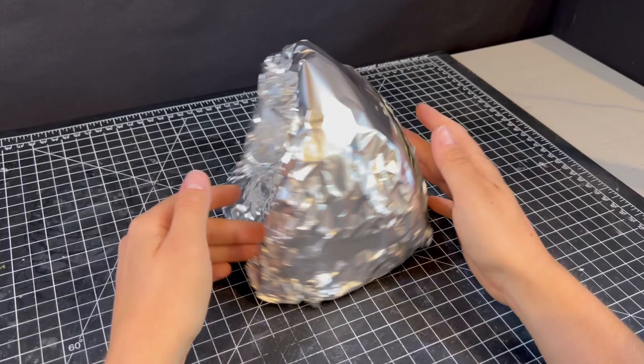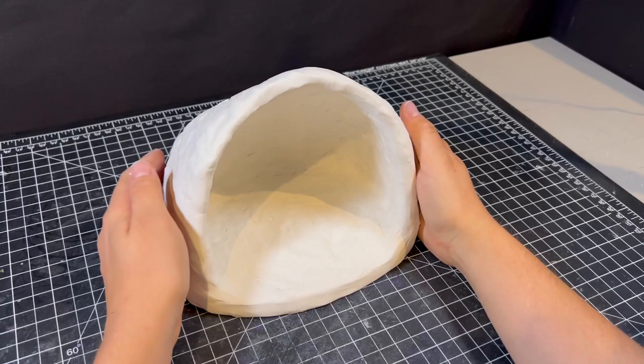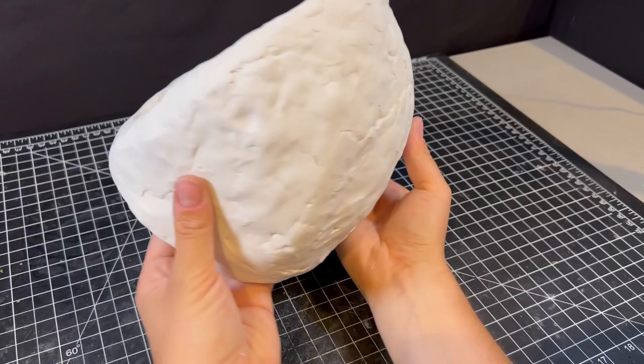And it looks kinda sus. But after that, we can add a thin layer of clay, except for the bottom since no one will ever see it, and this will allow us to add all the greenery later in the build.